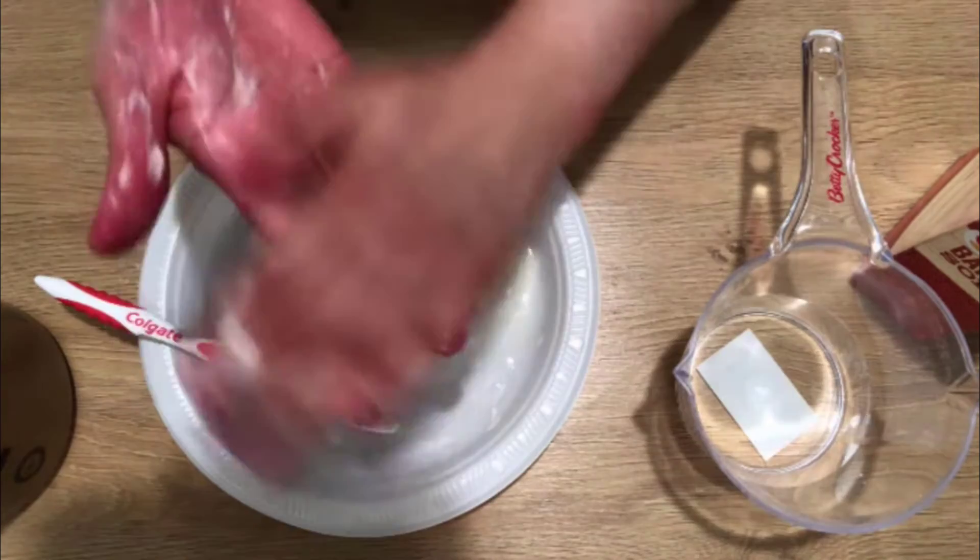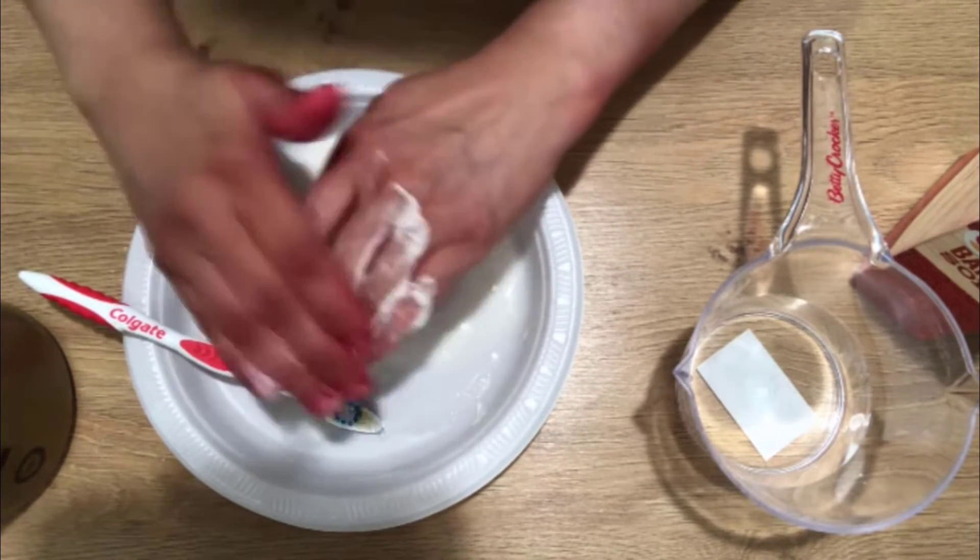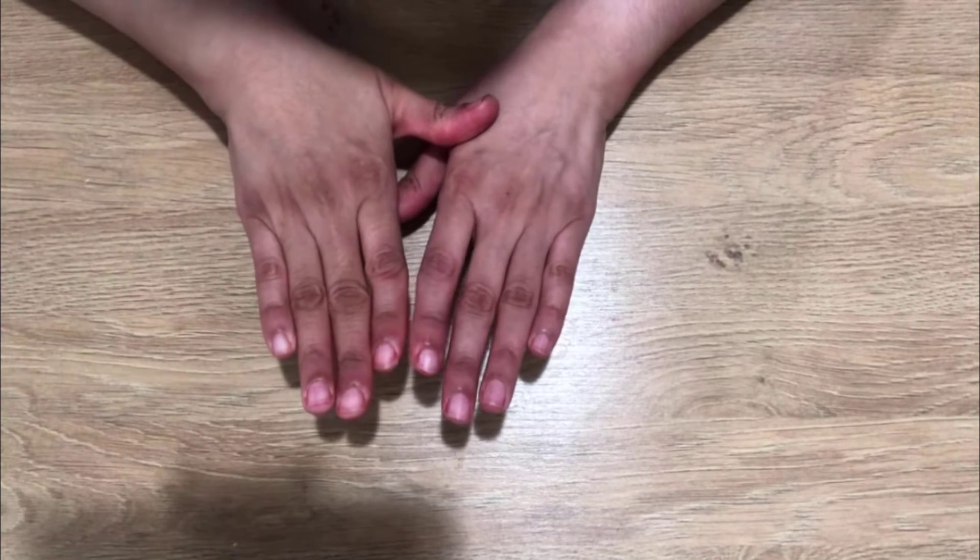Apply this paste on the hands where you have stains and rub your hands for some time. After this process, the stain will be gone leaving the skin neat and clean.